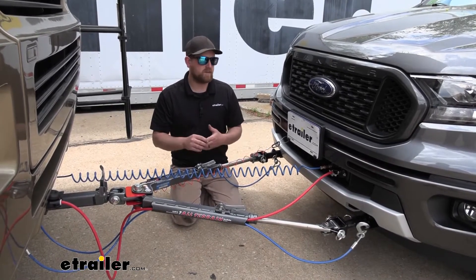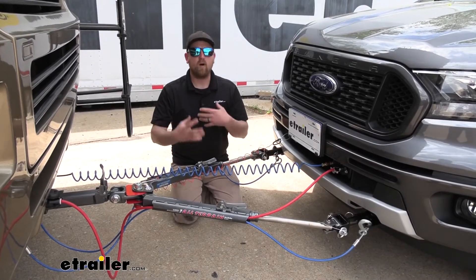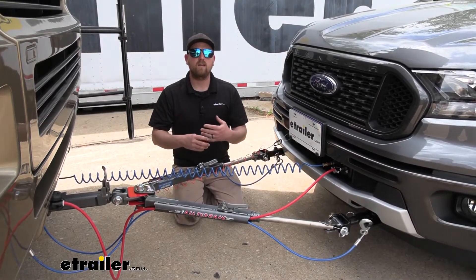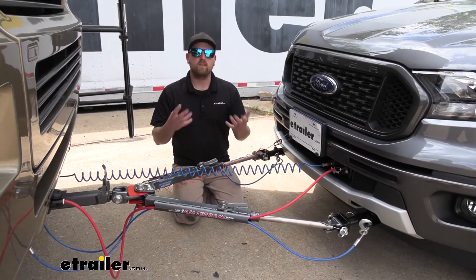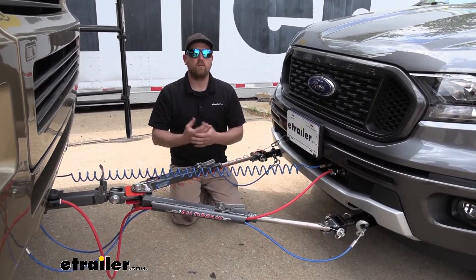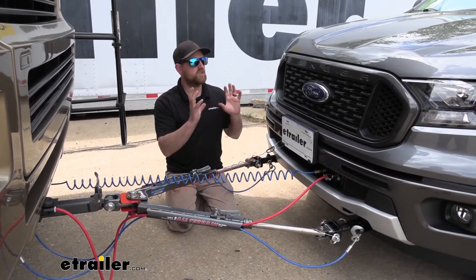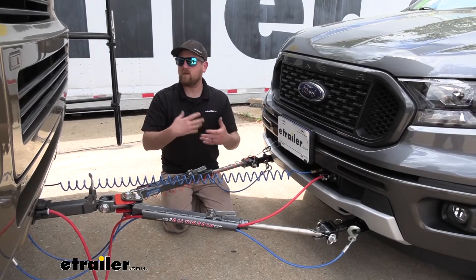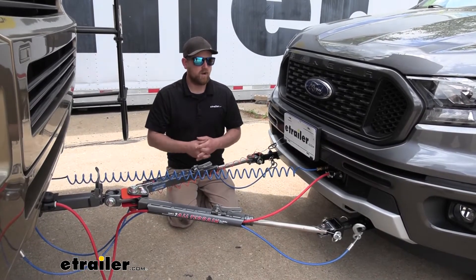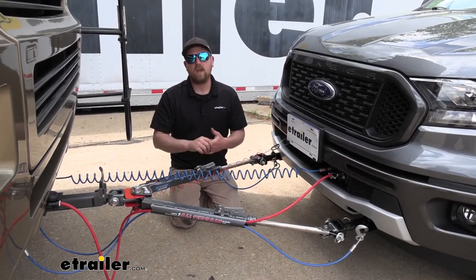If you have air brakes but don't flat tow all that often and aren't looking for a permanent option, you could also use the Blue Ox Patriot 3 portable braking system — super easy to use and really reliable. For those who change their flat tow vehicle often, you can easily switch that out. Regardless, the Air Force One is very reliable and a great choice.